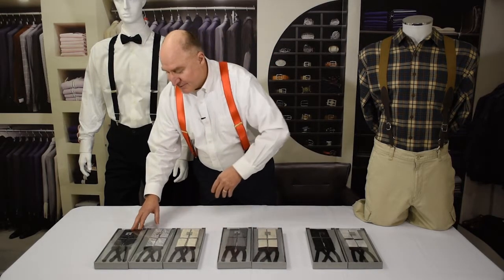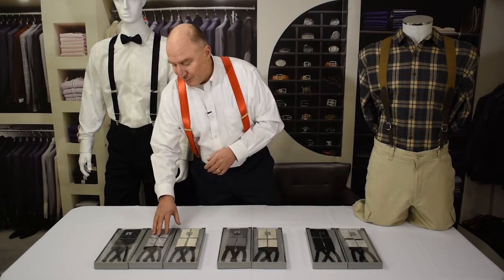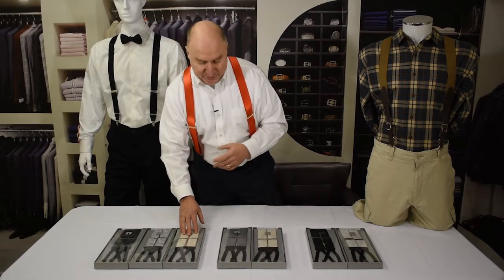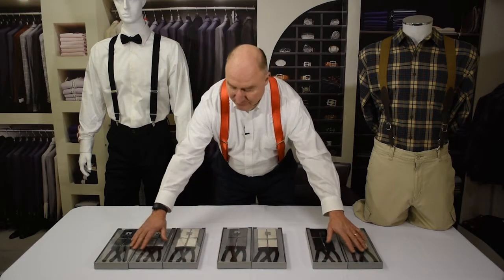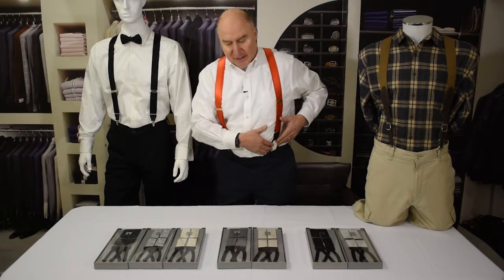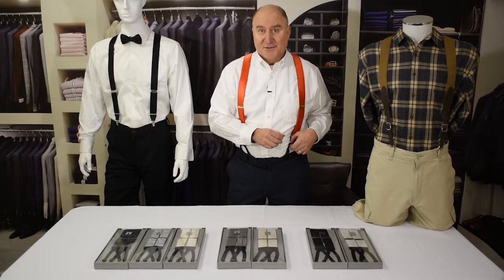And then paisley patterns to give you a little variety — heavily black, more of a lighter grayish silver, and then ivory, which is just an off-white, that looks great. These all have fabric ends, which are called runner ends. The suspenders I'm wearing here have a more traditional leather end on the suspender, but you'll find the runner ends on a lot of the fancier suspenders.